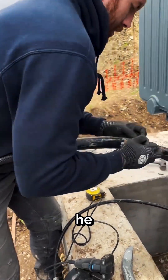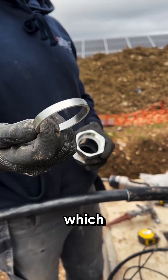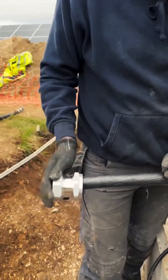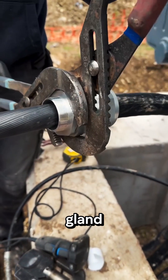To make this connection waterproof, he slides on a rubber seal. Then it's time for the cable gland, which locks everything in place. First, he hand tightens it, then uses adjustable wrenches to tighten the cable gland to spec.